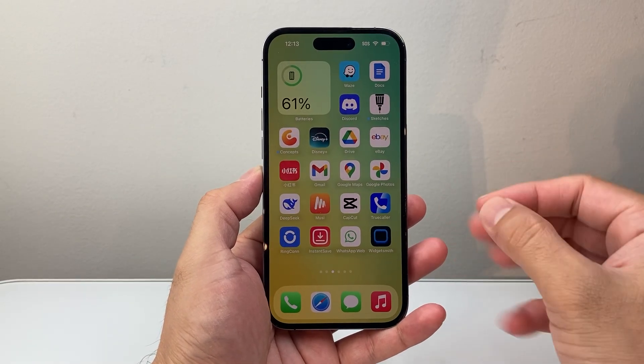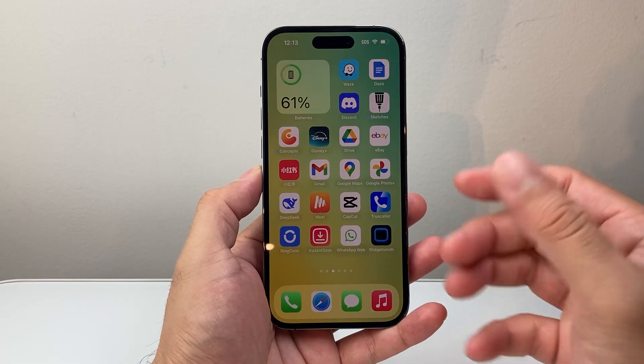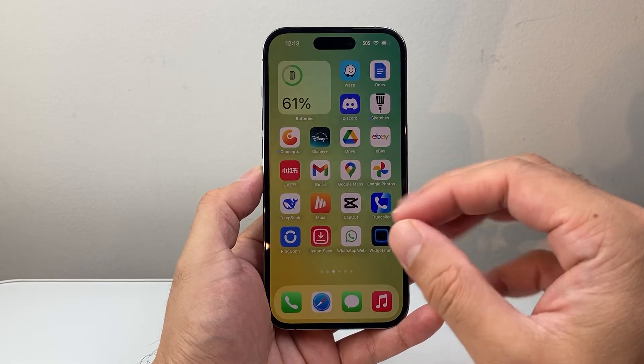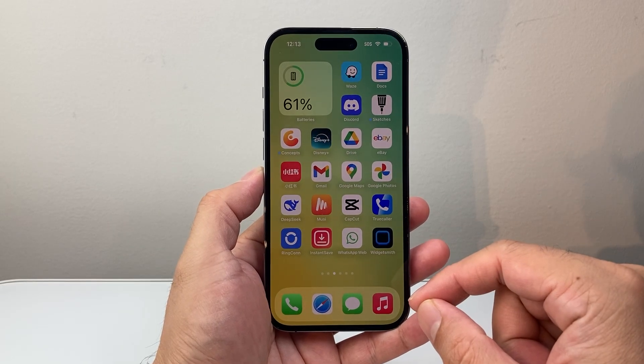This is something you will do if you're having any issues with your phone, whether it's frozen, stuck, unresponsive, or things are crashing — any problem you face. This is going to be your go-to steps that you want to follow.